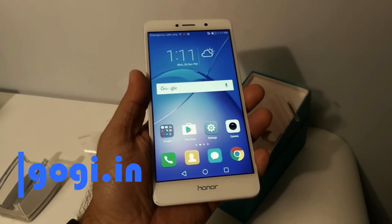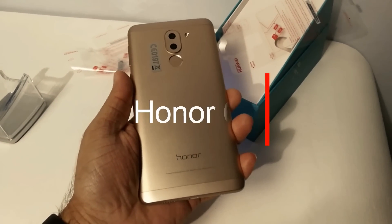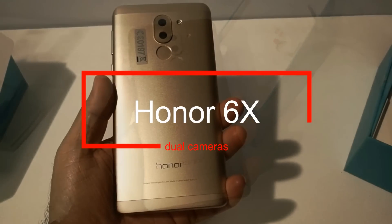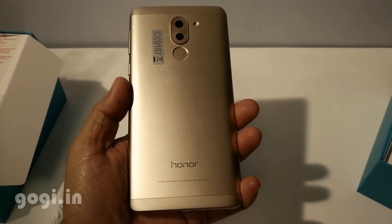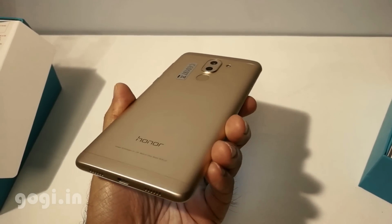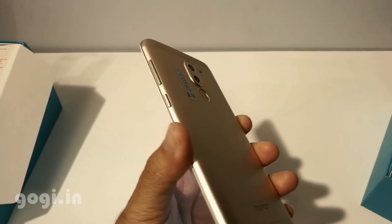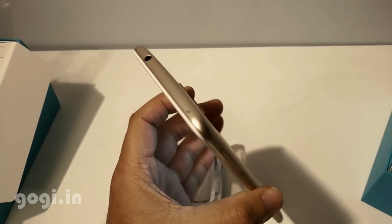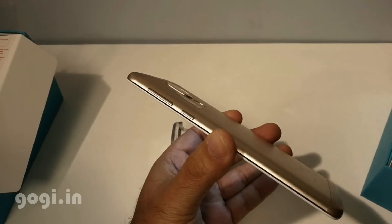Hello everyone, here is the quick look, first impression and unboxing of the Honor 6X. This handset will be launched in India in the month of January 2017. It will come with an affordable price tag that I believe will be under rupees 20,000. This is a dual SIM handset powered by the Kirin 650 2.1 gigahertz octa-core processor with Mali